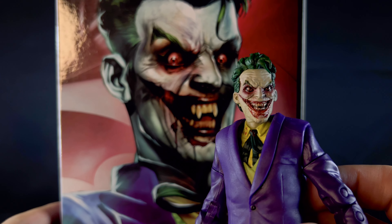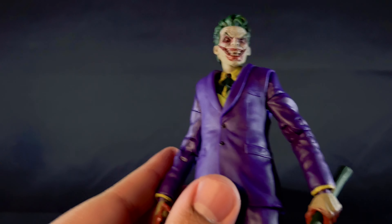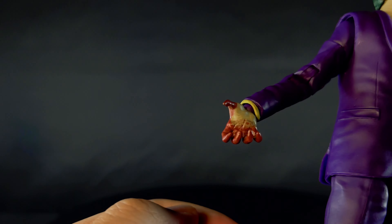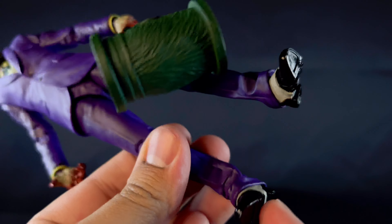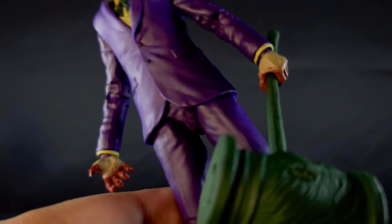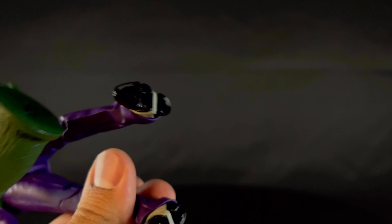The face is actually a really close match, except the teeth I guess. He has this Chelsea grin — I think he cut his cheeks to look like that, it's not just makeup. The hands are clawed and covered in blood, which looks cool. I wish he had more blood all over his suit though — they've done that before on the Mortal Kombat Joker. You could maybe do a part swap: take off the head and hands and put them on that Joker.